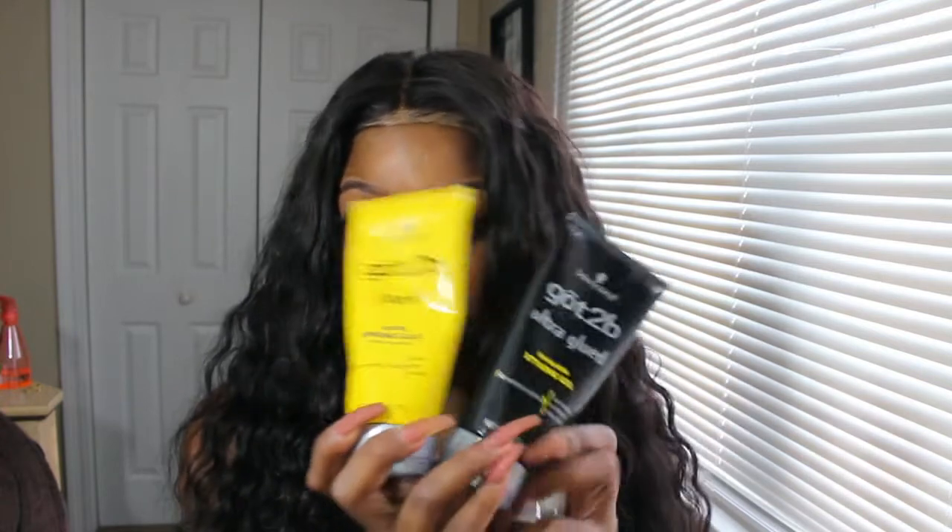Hey y'all, I got a new hack on how to apply lace fronts, lace closures, lace — whatever your wigs. You can ditch the glue, you can ditch the gel, you can ditch everything. I got a quick way and it's more efficient to me, because y'all know with the Got 2B, it doesn't last the way people say it lasts.